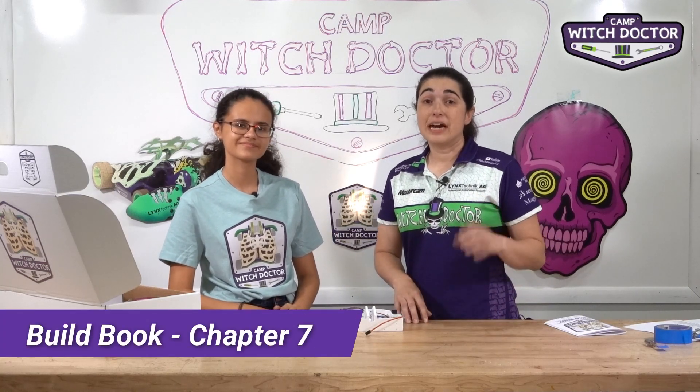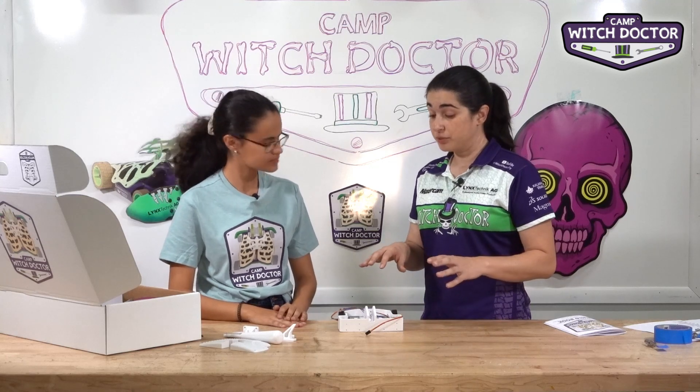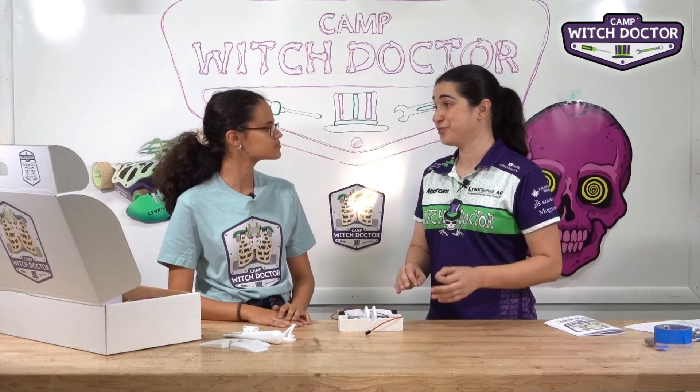Welcome back to Camp Witch Doctor. Now we're ready to install the switch and the power distribution block. We're actually going to be able to distribute power to your whole robot, so we're getting really close to turning it on.